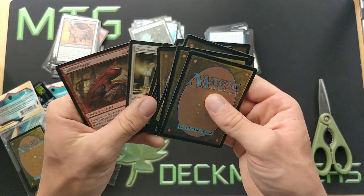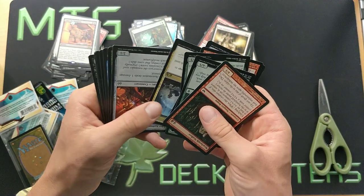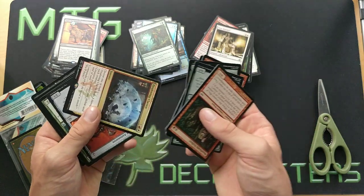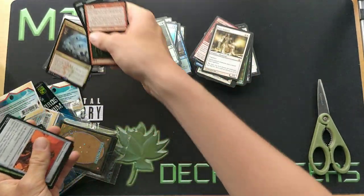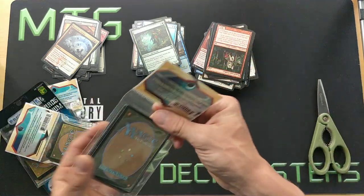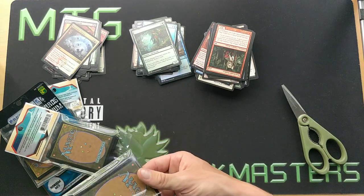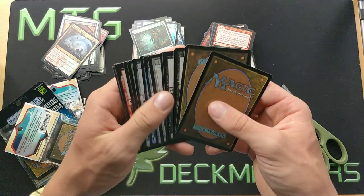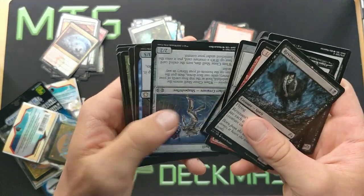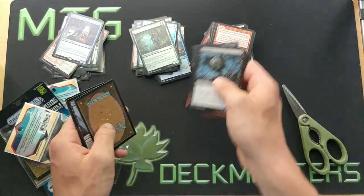These videos really do well on YouTube — that's probably the main reason I bought all of those. I think it's great content for the channel, doing things you guys wouldn't do because you're actually intelligent with your money. Deafening Clarion — that used to be a great card, don't know if it's worth anything now. I'm gonna check out all the values after this opening on MTG Goldfish or some other website.